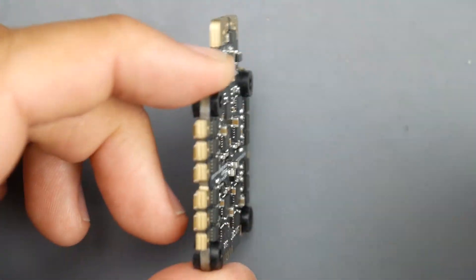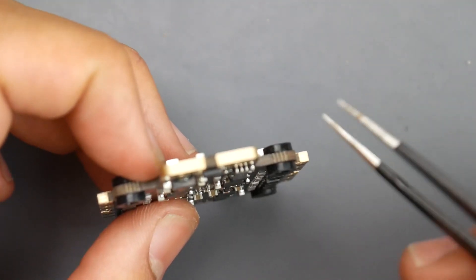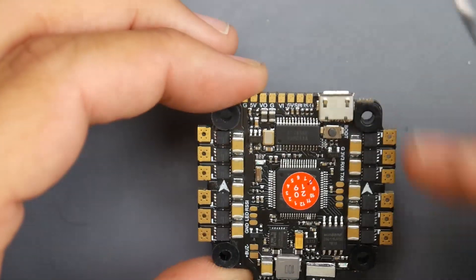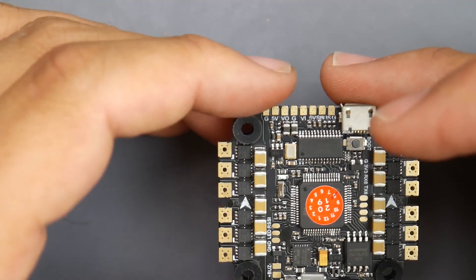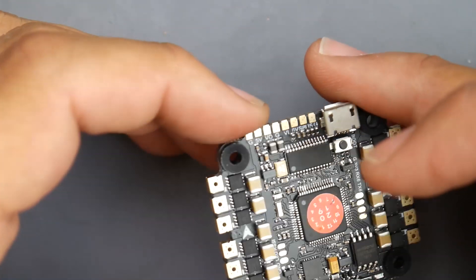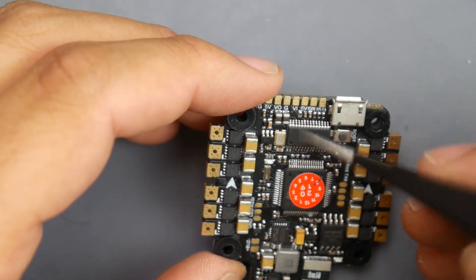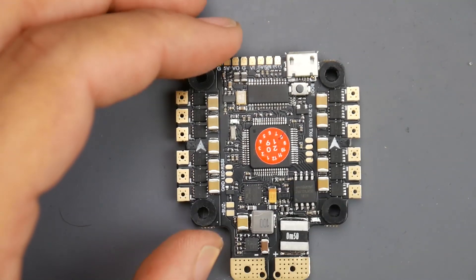The overall board design looks really nice — it's a huge step up. They even have edge plating this time, which is really nice. It's very clean, way better than their previous ones. There has been a step up. The design is still somewhat familiar, but it's just crazy how you design something with so many things on board. You have your OSD — it's just insane.